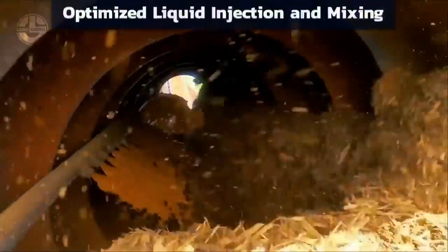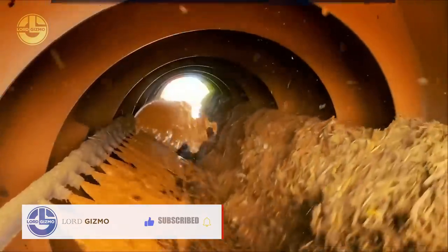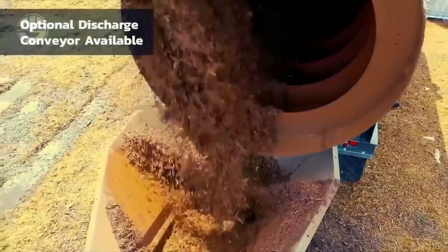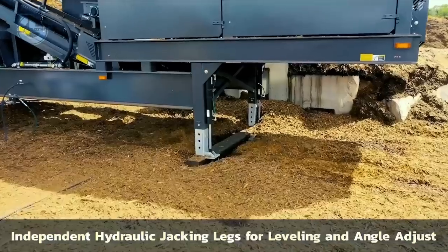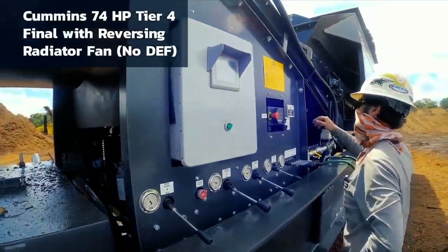With a wheel loader, the machine's 14 cubic yard hoppers are filled. The anti-bridging augers blend the material within the hopper. Then the material moves through a 25-foot long and 7-foot diameter coloring drum. The drum mixes the material with optimized water injection, and the conveyors then discharge the material to the desired point.